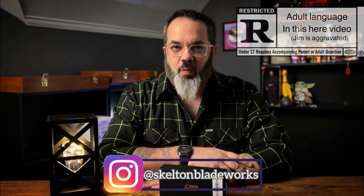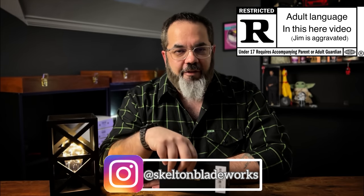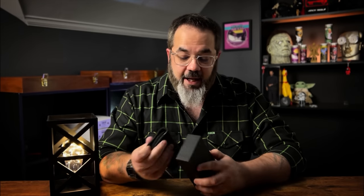Hey guys, Jim here. Welcome in once again. Today I'm going to be taking a look at something that everybody else seems to have already talked about, and I am very late to the game. This is the CJRB Pyrite, except this version is one that you haven't seen yet. This one is the full titanium button lock with the Damascus blade, and I have to tell you, I'm a little confused about a few things on this knife.